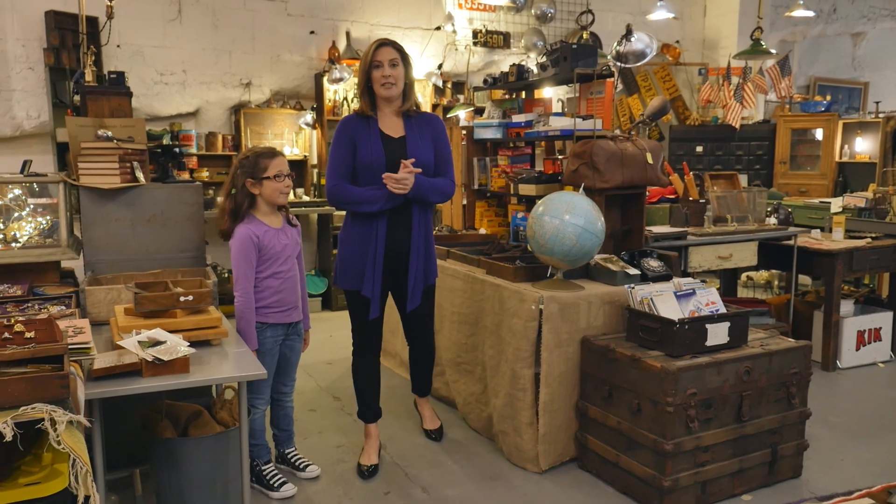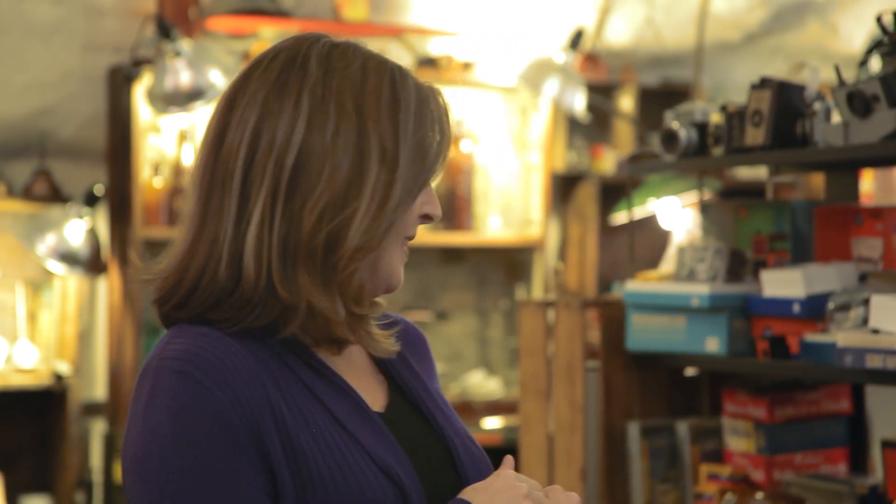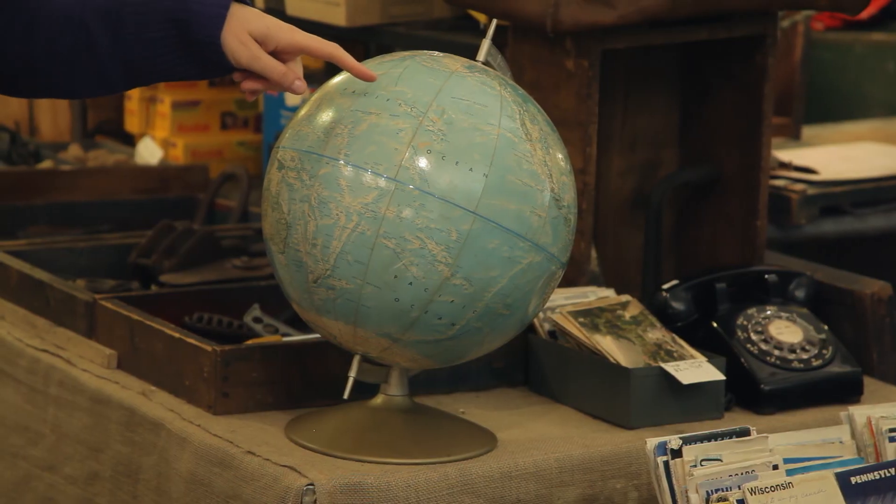Here's how you play I Spy. First, you choose one of the players to be the spy, and then the spy chooses an object silently — like, say, this blue globe — and then reveals the object to the other players by saying, 'I spy with my little eye something blue.' Then the other players try to guess what the secret object is. If they're having trouble, the spy can give an additional hint. We'll show you how it's done.